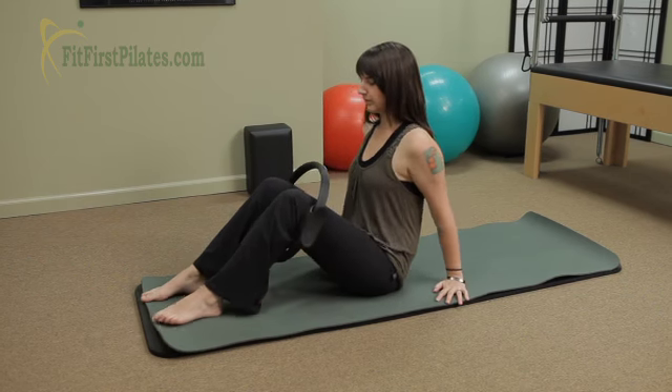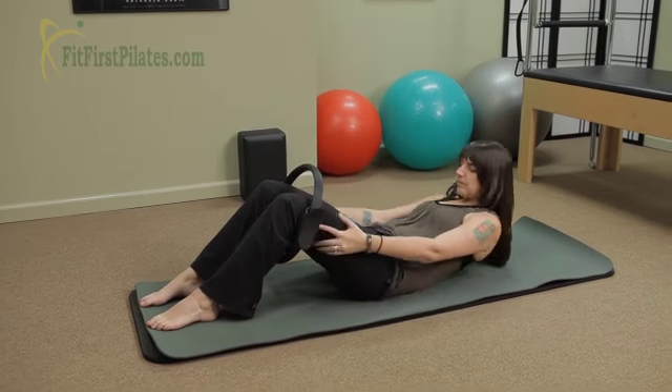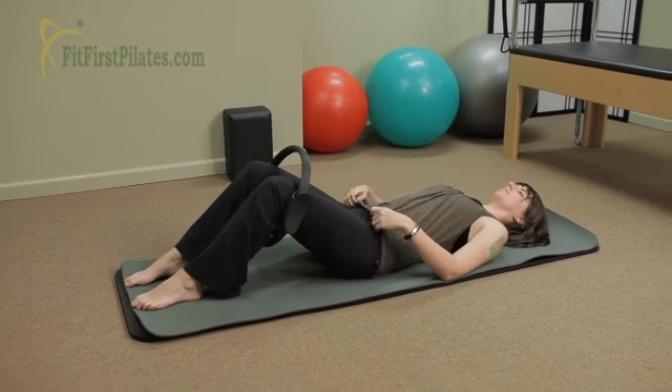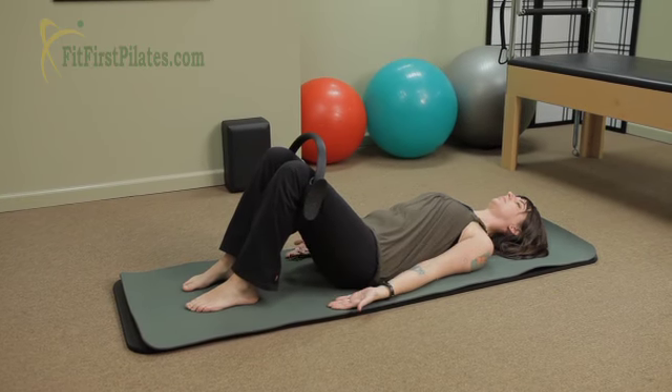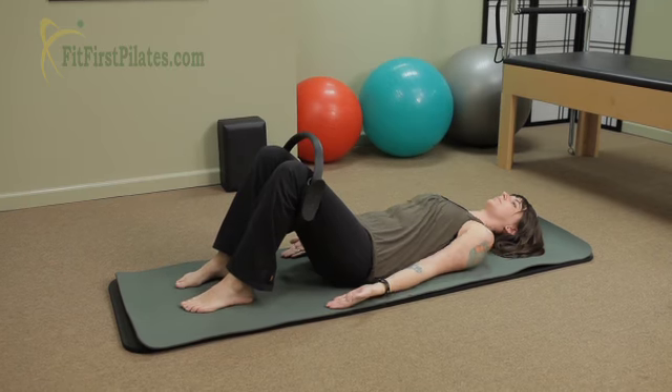You're gonna scoop your tail under, roll down, nice and controlled. Go ahead and bring your feet in a little bit more. Feet shoulder-width apart, palms up to the ceiling, shoulder sliding down the back.